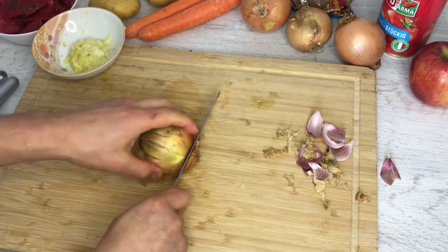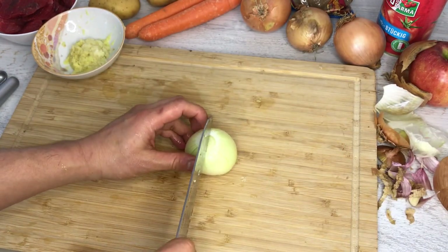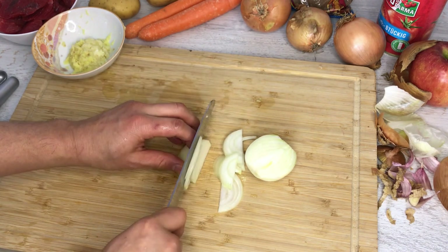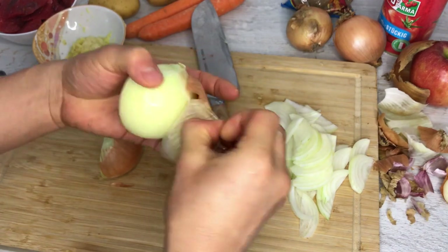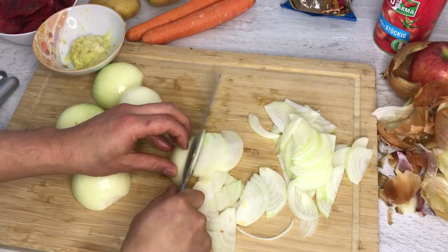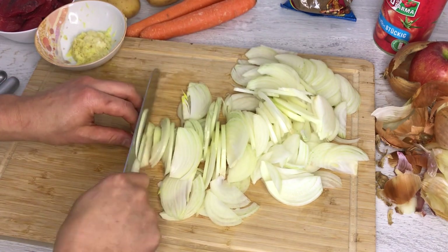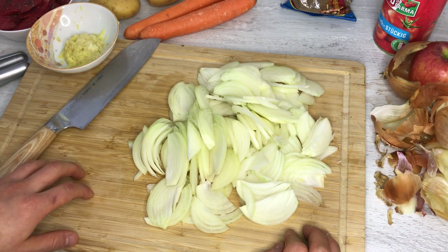Let's cut up the onions. There's no really right way to cut these, but I like to cut them into small pieces. They're going to kind of melt into the curry anyway, so it doesn't really matter. This may seem like a lot of onion, but when they get cooked they shrink and give a lot of umami, so don't be stingy on the onion.